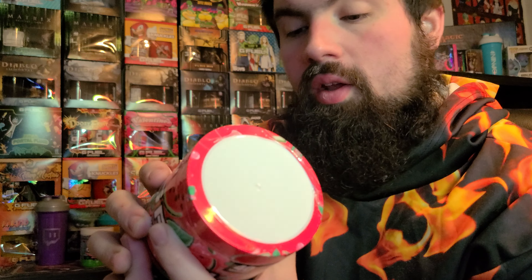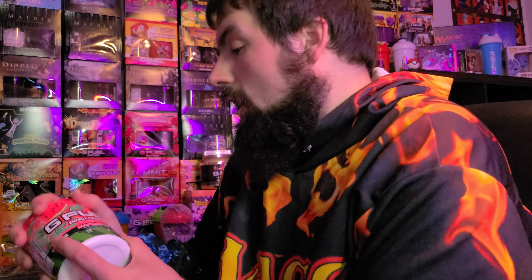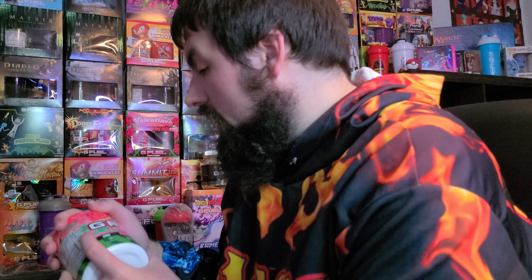Natural and artificial flavors, sugar-free, 15 calories a serving, 40 servings — and then all of your nice good components that are good for the body.